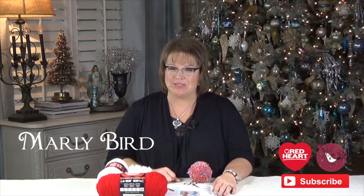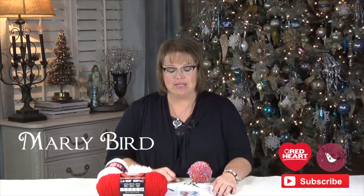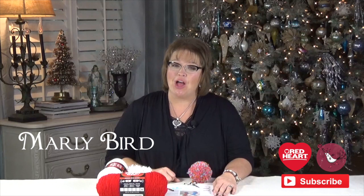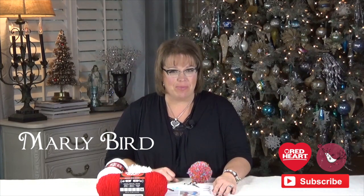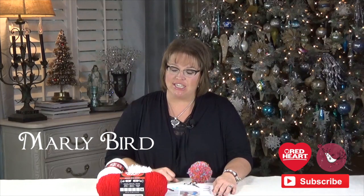Hello and welcome to the Marley Bird YouTube channel. In this video, I'm going to show you how to make the fur top holiday stockings. These are a really cute and simple pattern crocheted by Jessie Rayotte. They include a brand new yarn called Boutique Fur for the top cuff part, and then we use the really basic Red Heart Super Saver, which comes in a plethora of colors, for the body of the stocking.